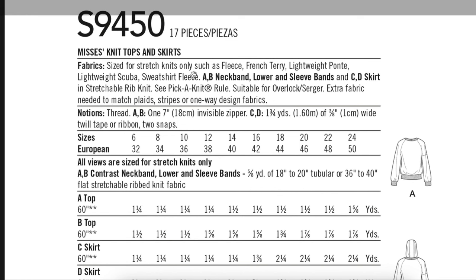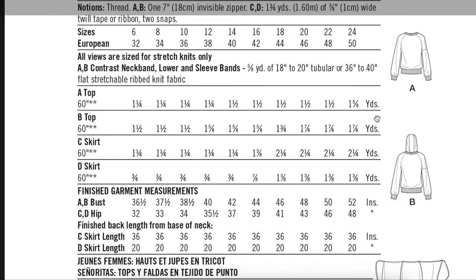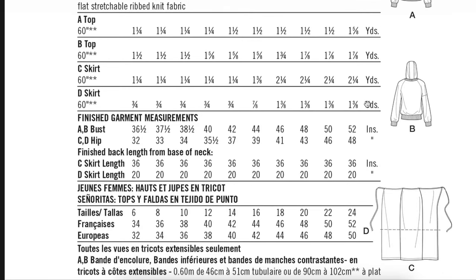This pattern calls for stretch niche, fleece, French terry, lightweight ponte, lightweight scuba, and sweatshirt fleece. All of these are pretty low-stretch knits, which is kind of perfect for our cable knit. Our cable knit might have a little bit more stretch than something like ponte, scuba, or sweatshirting, but it'll just add to that drapey vibe. You'll also need to buy your stretchable rib knit. Yardage-wise for view A, we're going to need about one and a half yards. For the skirt, we probably only need two-thirds of whatever the pattern tells us — so maybe one and three-quarter yards instead of two and a quarter.